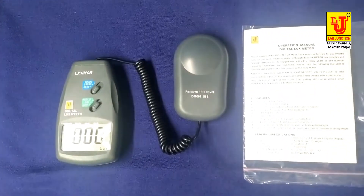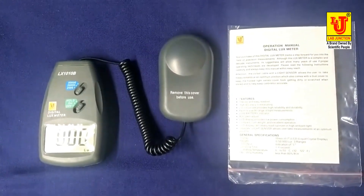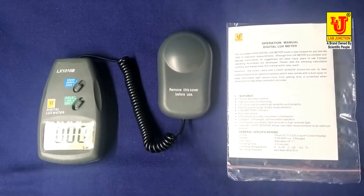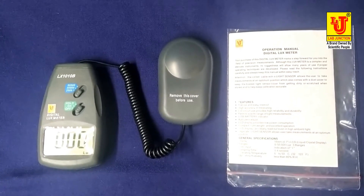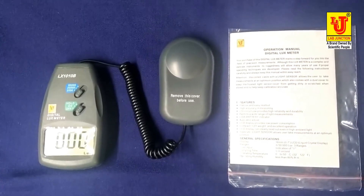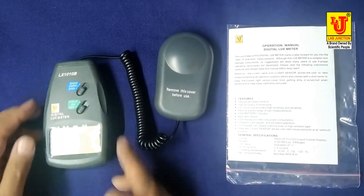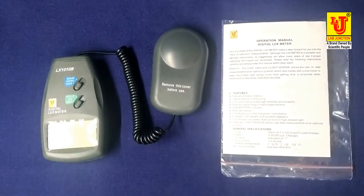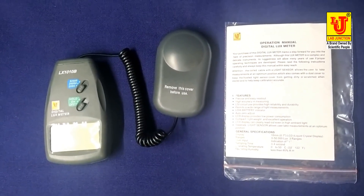These are all the instructions to use the digital lux meter of Lab Junction. When you want to switch off the instrument, go to the switch-off position. This is the final demonstration of the digital lux meter of Lab Junction. Thank you.